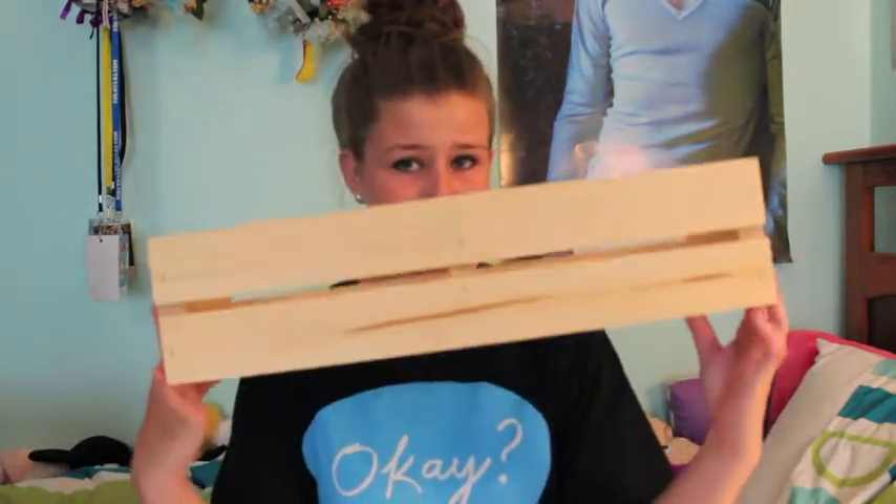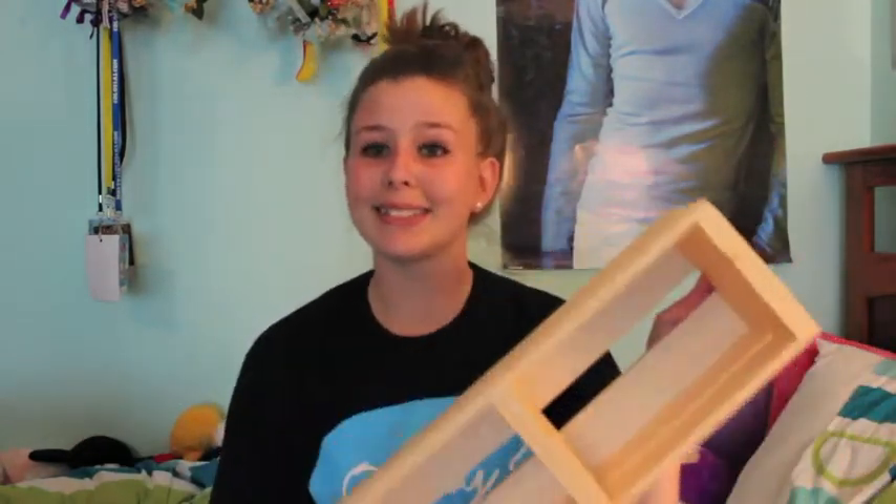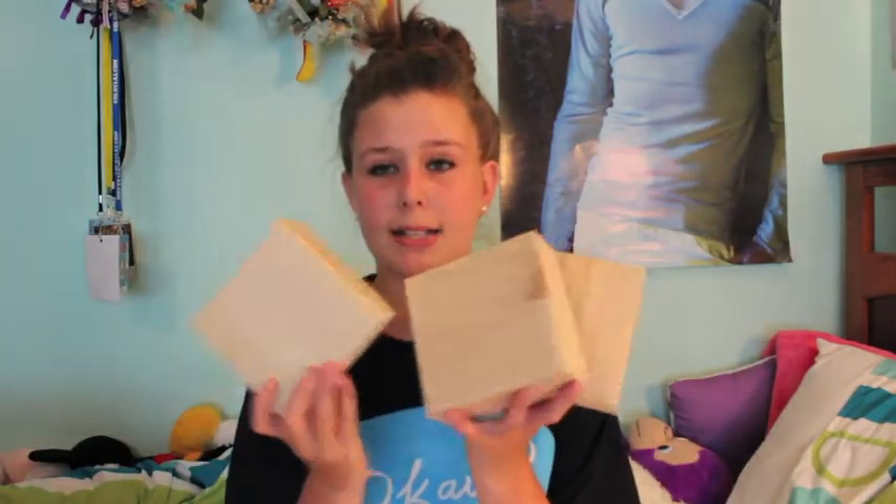The first thing I purchased was this wooden crate. It kind of looks like this — it has like two little slots here. And then I also purchased three of these little boxes.